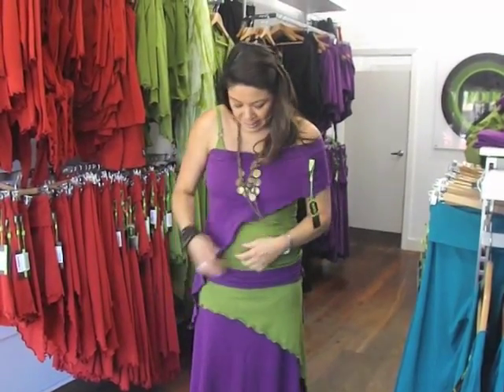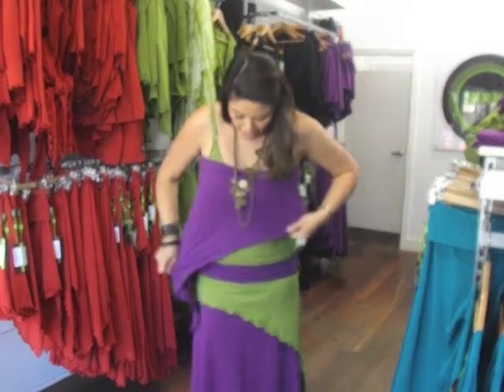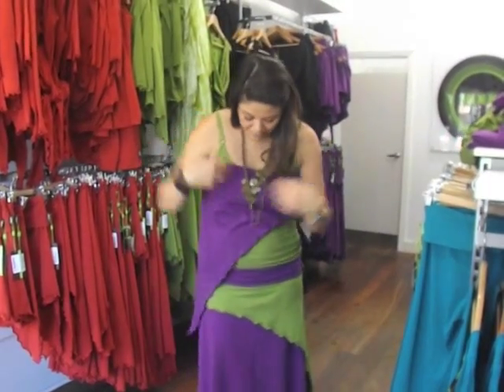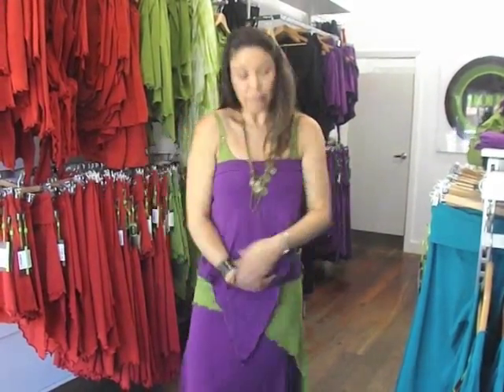Then we have some ladies who prefer to wear it under their bust with one of the bandeau bras underneath, just as a top — down the beach and things like that. Or you could actually even turn it this way, put belts with them and create lots of different looks. So that's just another way to wear the SK004, the hanky.